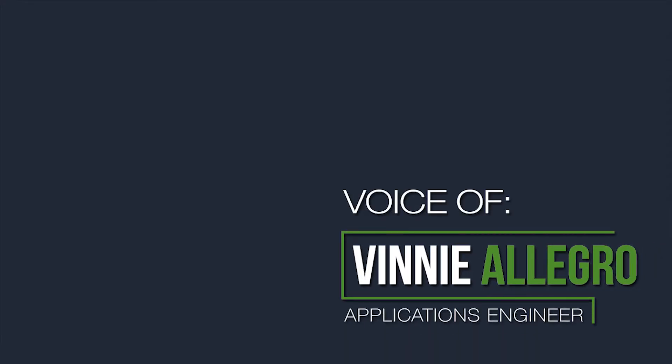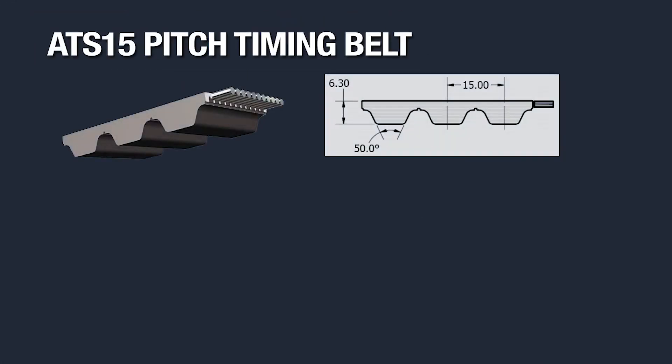Hi, this is Vinny Allegro, Applications Engineer, and today I'm going to tell you about the Brecoflex ATS-15 timing belt.